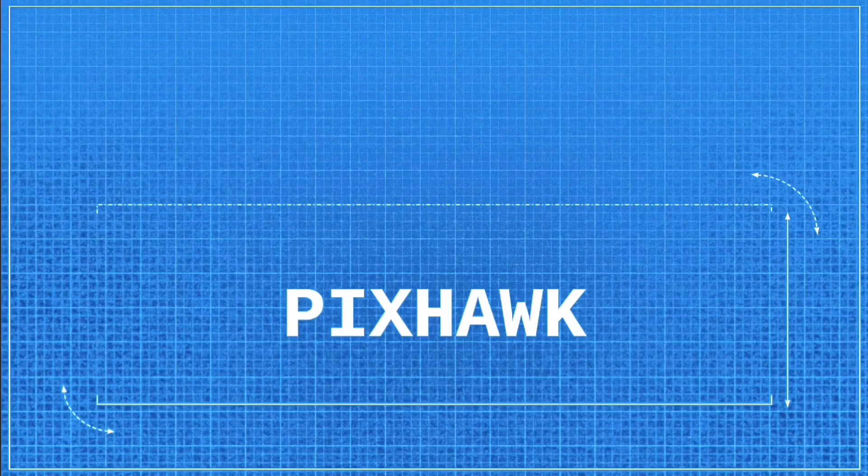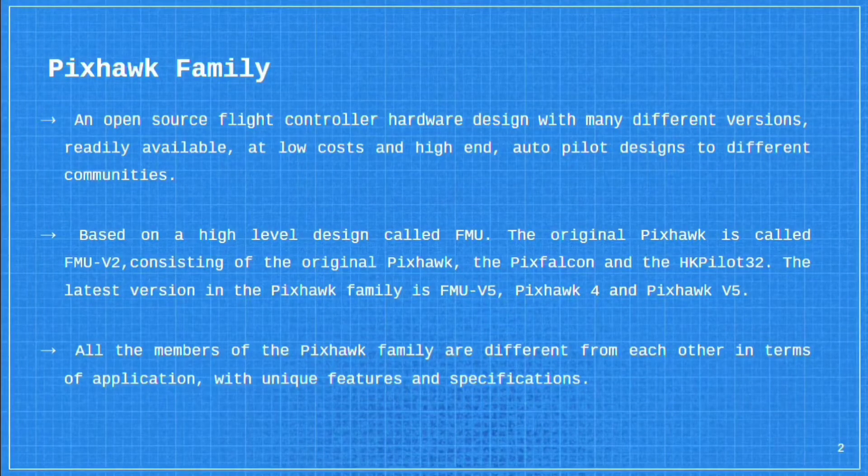So first, what is Pixhawk? Pixhawk is an open source flight controller which has been going through a lot of development, trying and testing, and many different versions of the Pixhawk family are there in the market. They are all based on a high level design which is called FMU. All the members of the Pixhawk family differ from one another in terms of usage, applications, features and specifications.